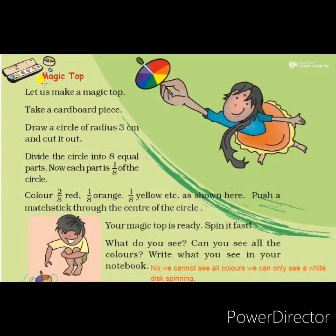Hello students, we are continuing our maths chapter 4, Parts and Wholes. Today I will explain page number 52. The topic is Magic Top. Let us make a magic top. Take a cardboard piece, draw a circle of 3 centimeter radius and cut it out. Divide the circle into 8 equal parts. Now each part is 1 upon 8 of the circle.